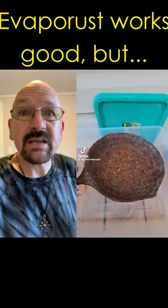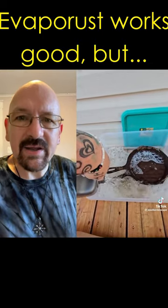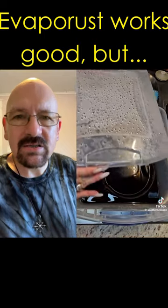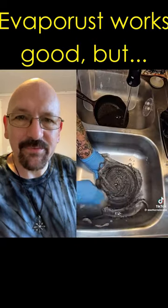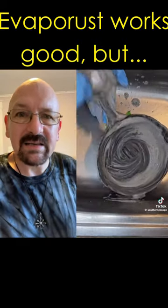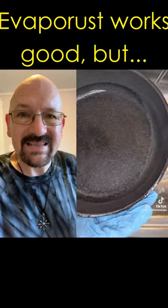Here's another video of someone using Evapo-Rust to restore a cast iron pan. It certainly does look great, and apparently Evapo-Rust is non-toxic, however it's also very expensive, and even though she found that cast iron pan for free, she used at least $10 worth of Evapo-Rust to clean it up, when a vinegar water soak would have been far less expensive.